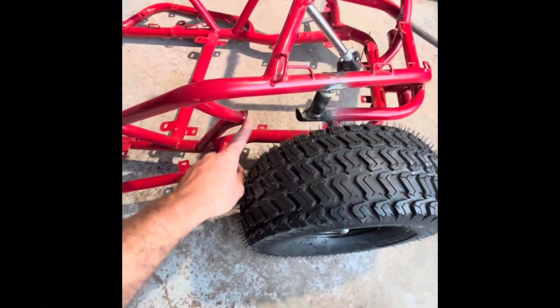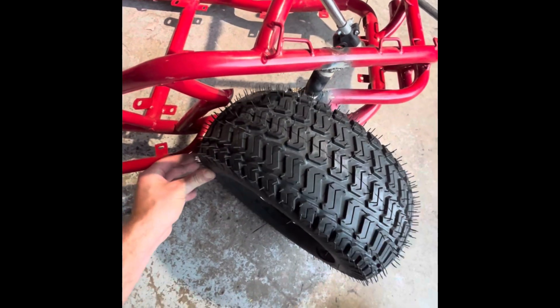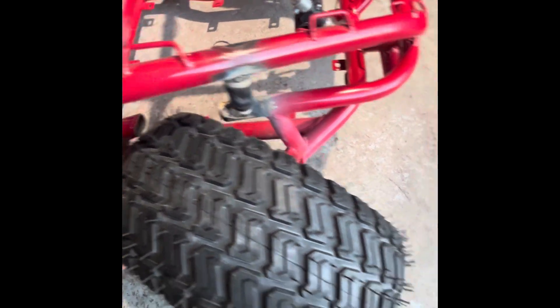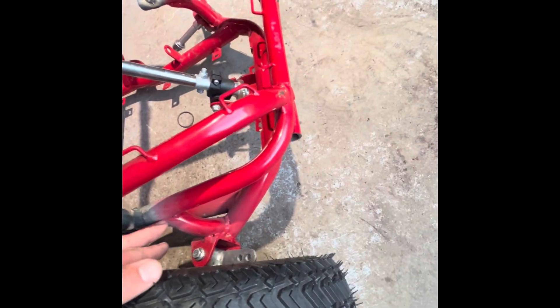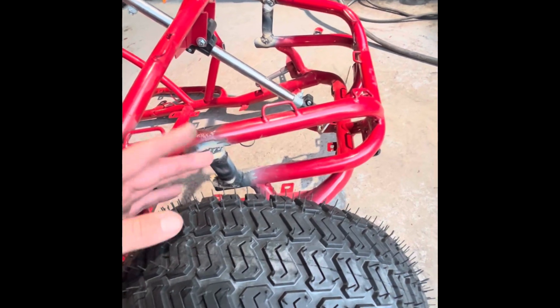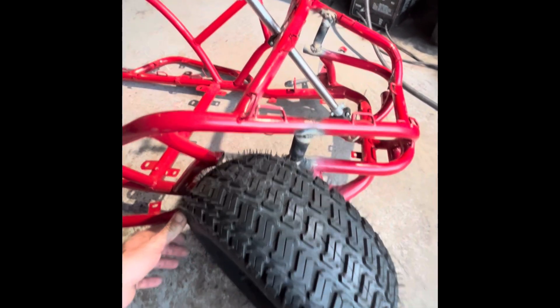All right guys, I went ahead and cut this frame here because it was hitting with the bigger tires. Now it does hit the lower frame, but there's a lot more steering travel. I thought this could bend since it doesn't have that support anymore, so I went ahead and used this piece, welded it here — so there's that support there.